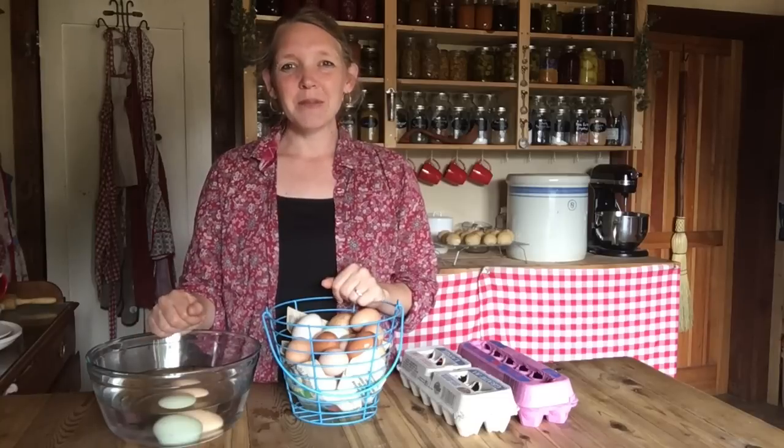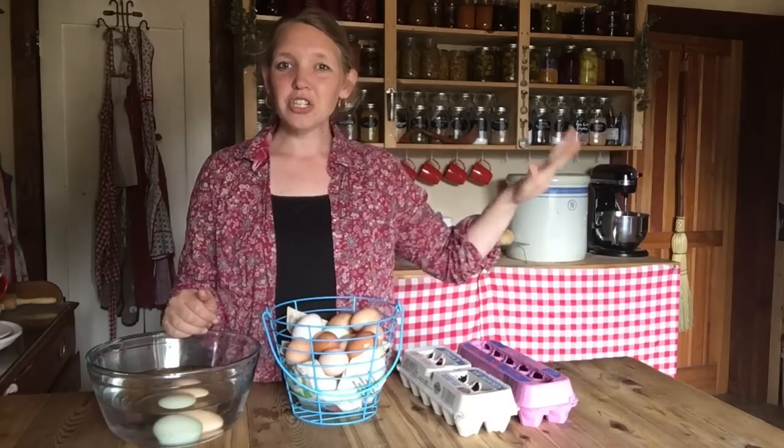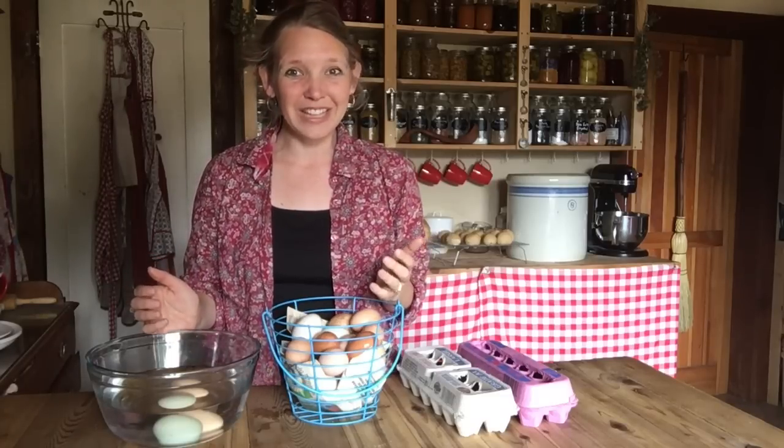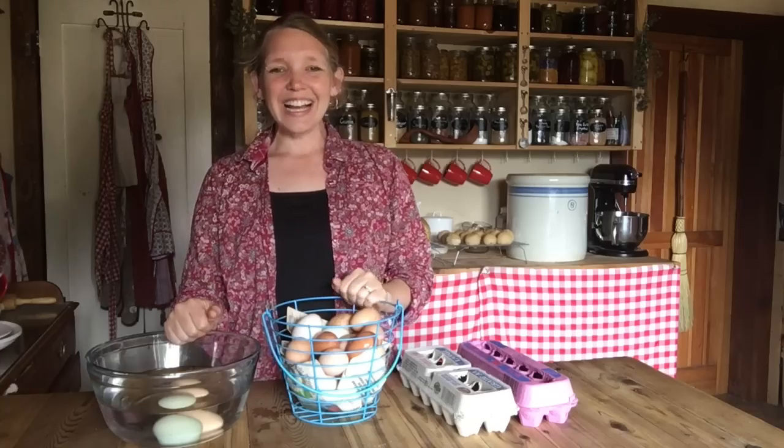Enjoy — have a happy spring! I'll get back to you guys in a few days with a pickled egg video. For those who would like to try that, it's a great way to use the spring bounty and get it on your shelf for times when you need a quick meal or when you just don't have many eggs around and feel like an egg. Take care, guys — happy spring!